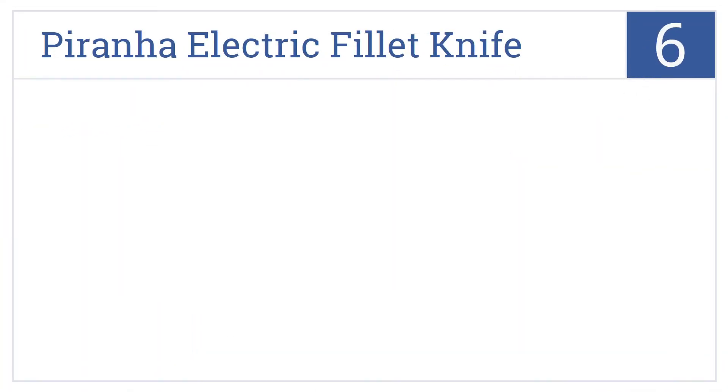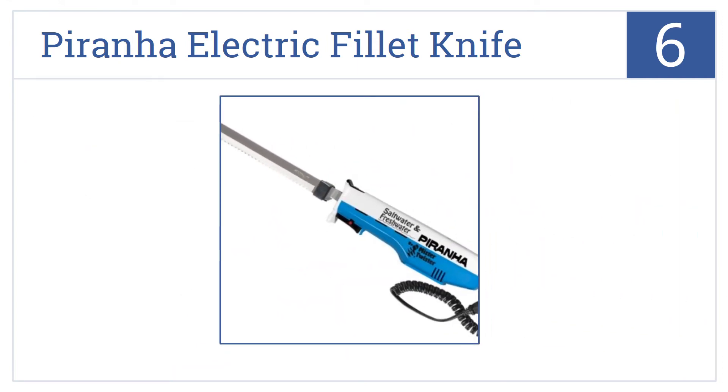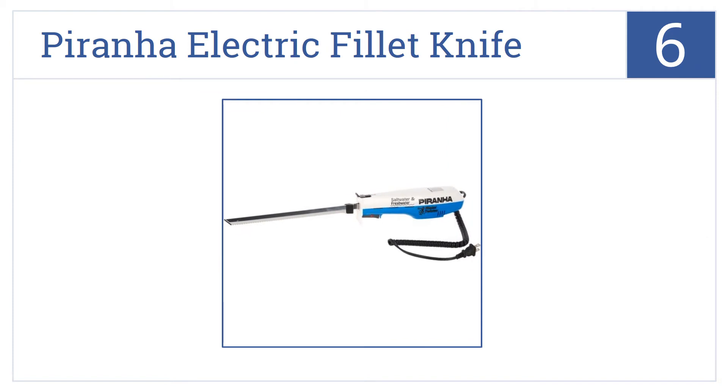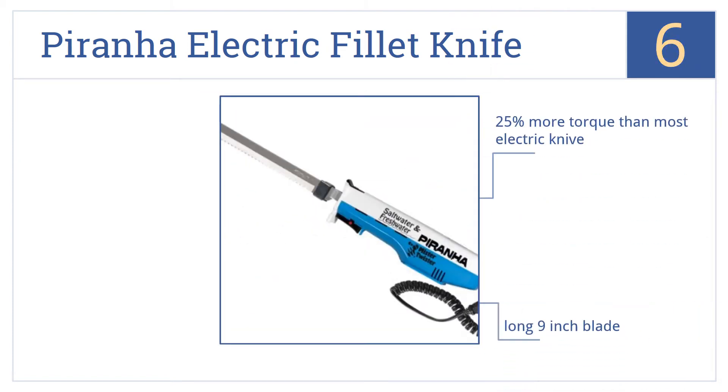At number 6, the Piranha Electric Fillet Knife was designed with the fisherman in mind. It stands up to the thickest scales, bones, and the salty brine of the sea. It offers 25% more torque than most electric knives and comes with a long 9-inch blade, as well as a convenient coiled power cord.